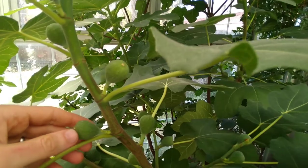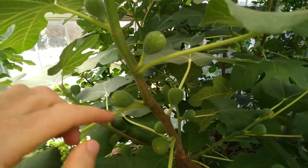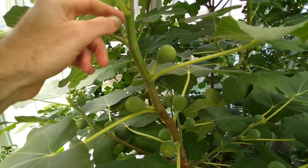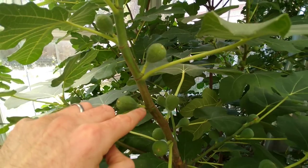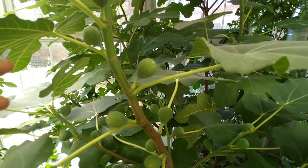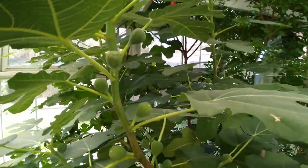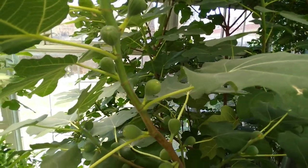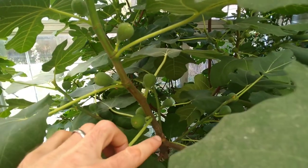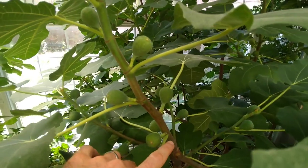As you can see, figs form in that node between where the leaf stem hits the main branch. Earlier on in the growing season, you won't see figs quite this big — you're only going to see a small bump right where that stem meets the branch. So what you're going to want to do is simply pinch the tip of the branch. Most specialists I've heard teaching on growing cold hardy figs in cold climates say that towards the beginning of the season, count five different spots where the stem meets the branch.